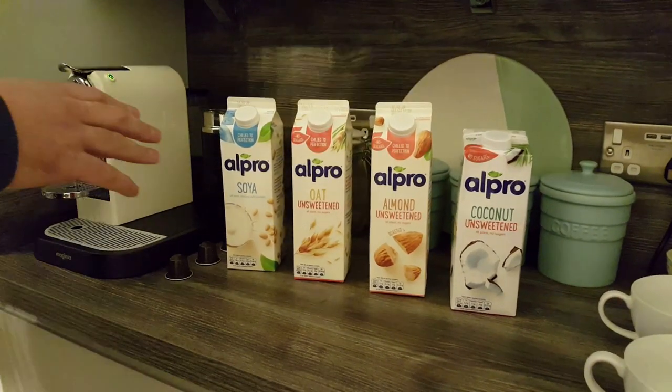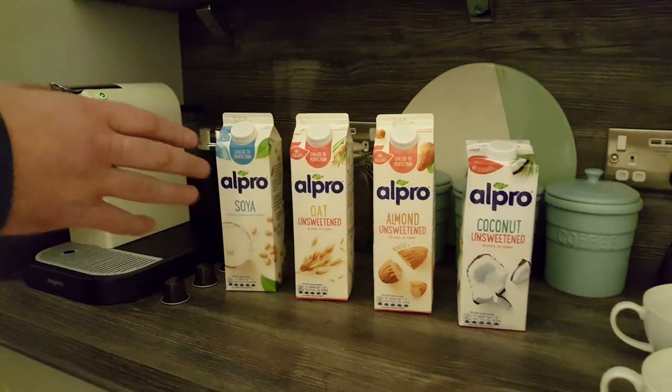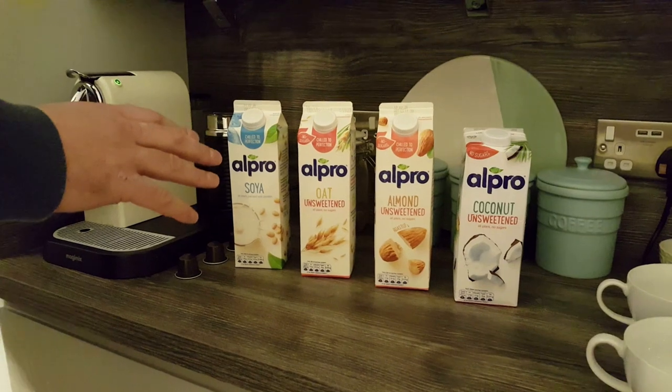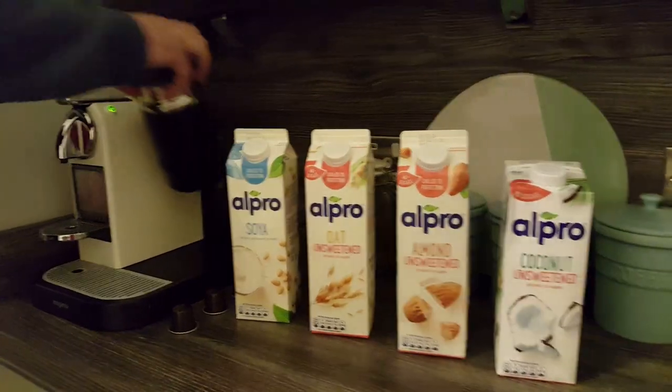Whatever your reason for doing it — maybe you're going vegan, maybe you find that you're dairy intolerant — there's loads of reasons why you might want to try alternative milks in your Nespresso machine or just in your coffee in general. So let's give it a try now and see how they froth up and how they taste.